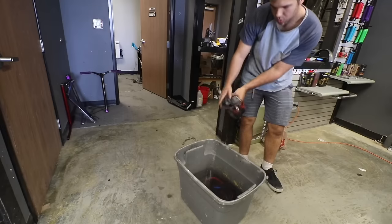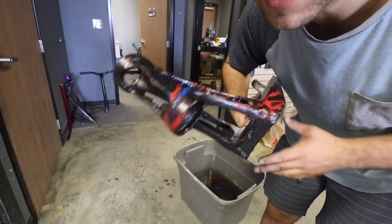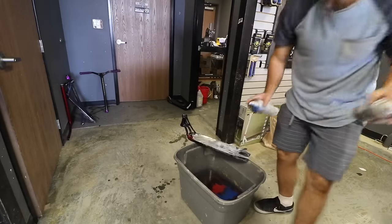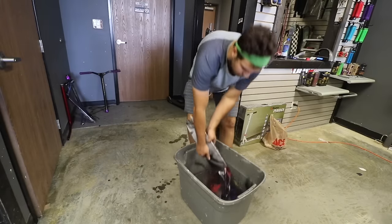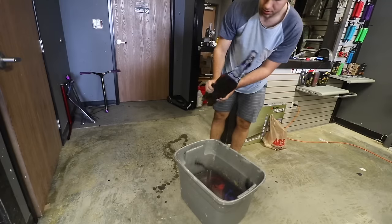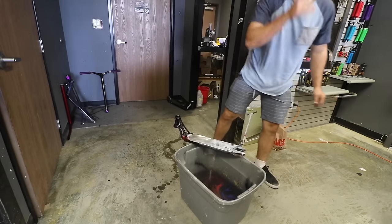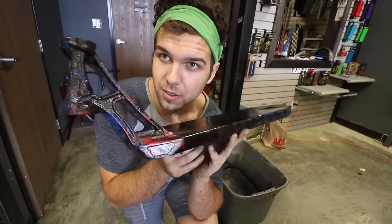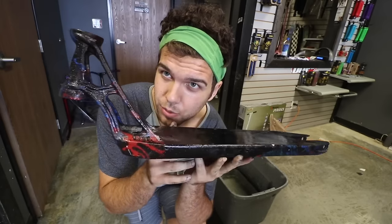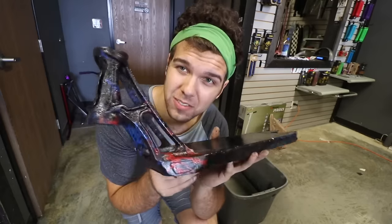Oh my gosh, it's so freaking sick! Tell me this is not the coolest hydro dipping job I've ever done. Oh my gosh. We are so in. That looks really cool. I'm not messing with that anymore. Time to do the bottom though. So this is how the deck turned out. I think that looks so sick. Oh my gosh, I love this thing. This thing looks so awesome. I am so proud of myself.